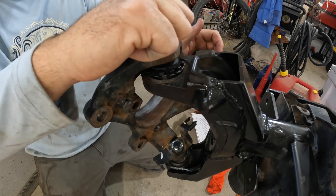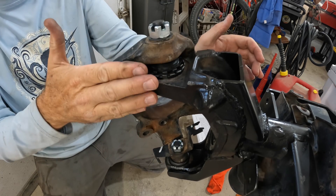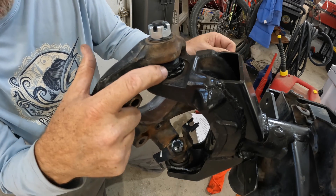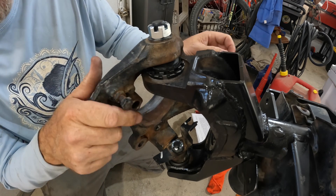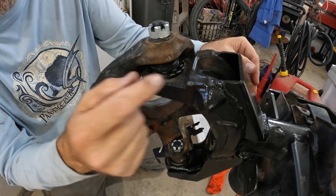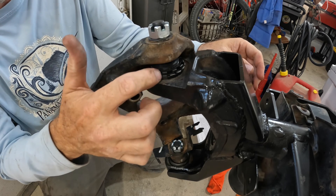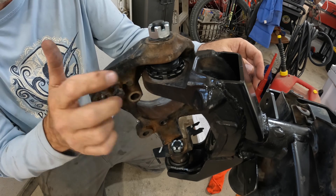When you're torquing the fasteners down to 70 foot pounds or whatever the instructions say, as you torque them it's going to turn the knuckle this direction and stop it there. Keep the knuckle there. Once you get these torqued down, don't move it back — because those upper tabs are moving, and that's changing the preload on the ball joint. So keep it there, torque these down, keep the knuckle locked all the way, then torque this, then lock your tabs, then move your knuckle. Don't move your knuckle until you get all this done. That'll keep the appropriate 10 foot pounds of preload on the ball joint.